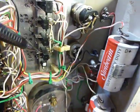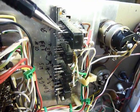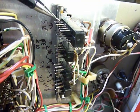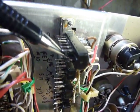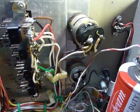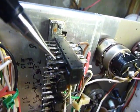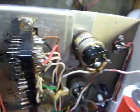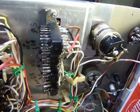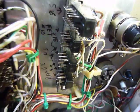I squirted control cleaner in the controls and in all the switches, and when I put it in the switches I worked each switch about 30 times up and down. It's tiring to do that on all these switches, but they had not been used and the pins inside were corroded — you can see corrosion on the outside here.